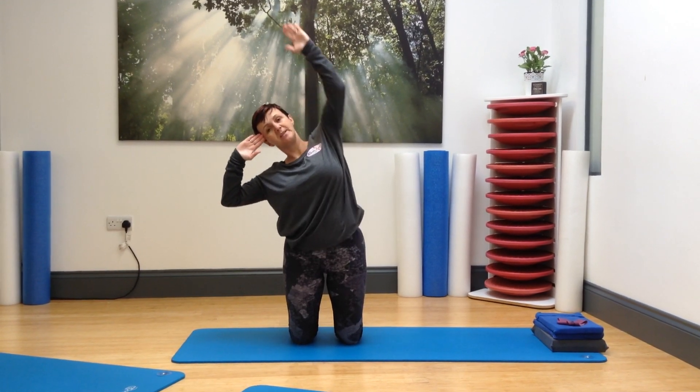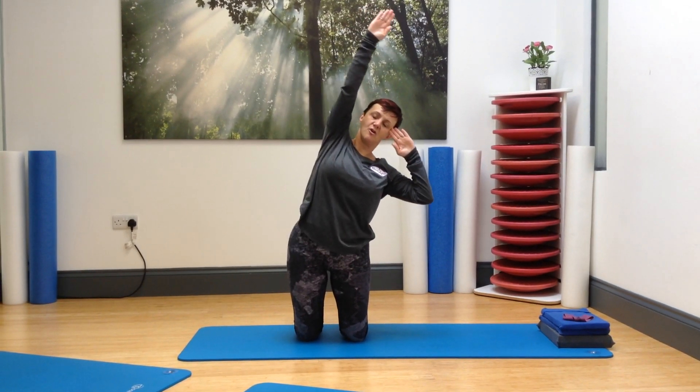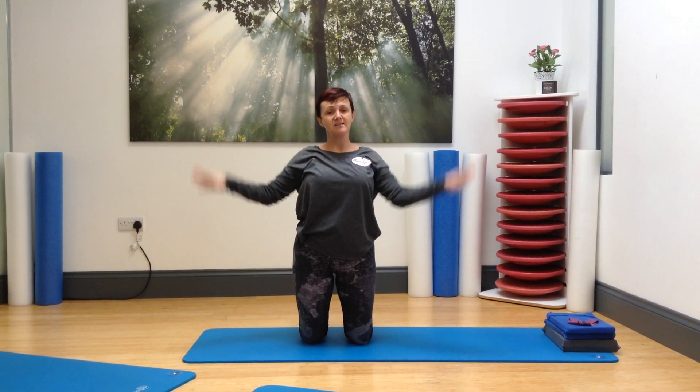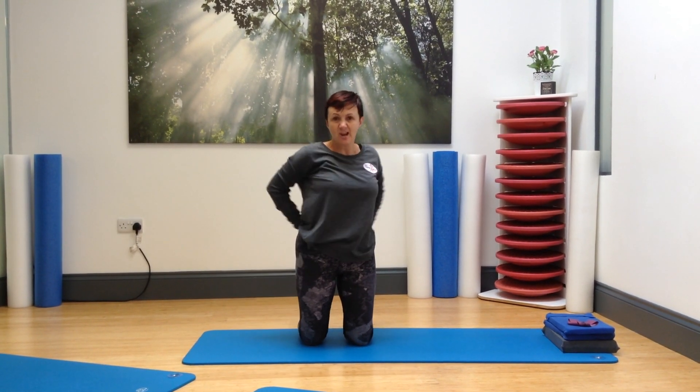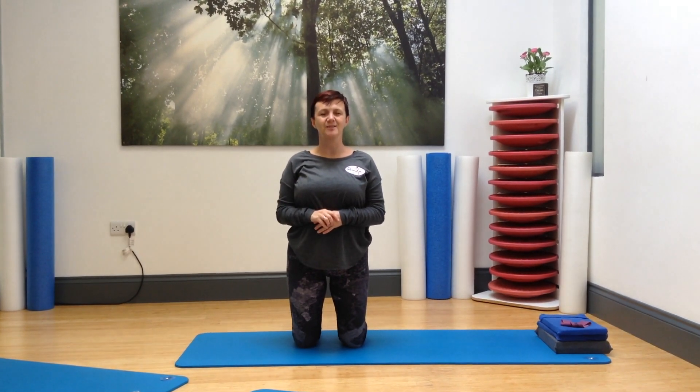The final stage will be to reach up and over, keeping that connection into your core and maintaining pelvic alignment. Remember, if anything causes you increased pain or discomfort, especially in the lower back area, please stop, check at class and ask for advice. We'll see you in the studio soon.